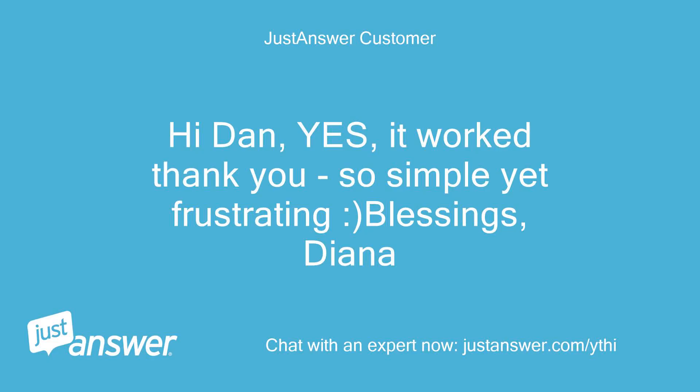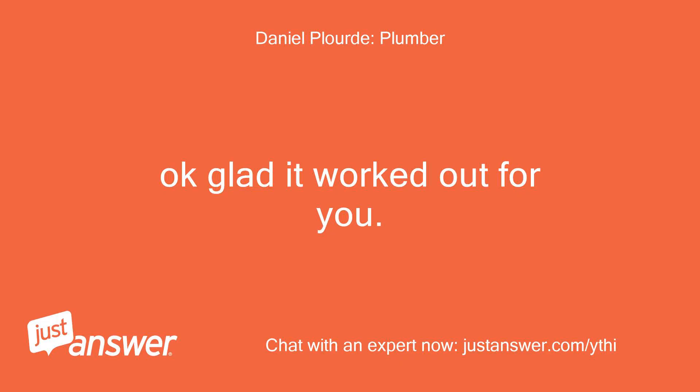Hi Dan, yes, it worked — thank you. So simple yet frustrating. Blessings, Diana. Okay, glad it worked out for you.